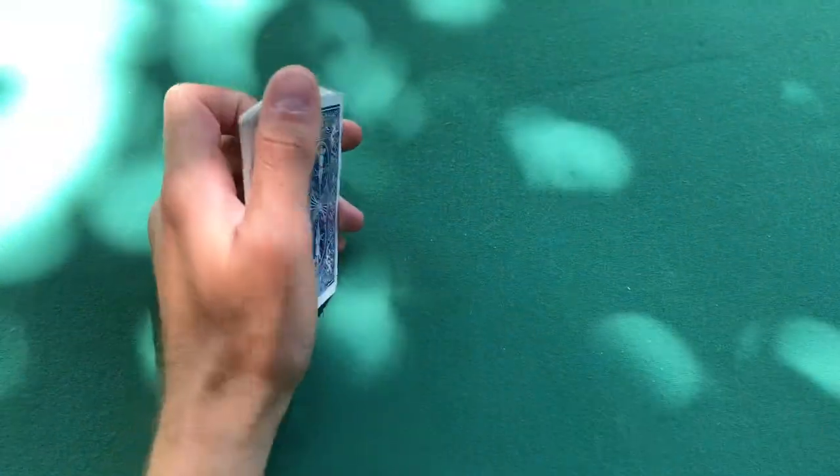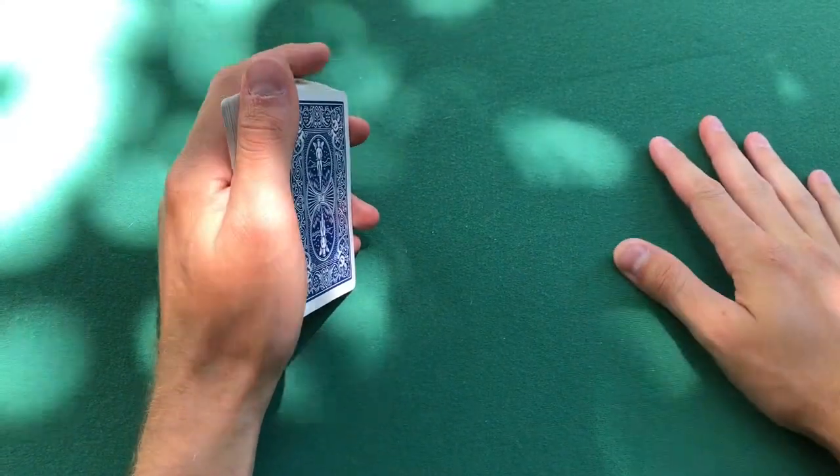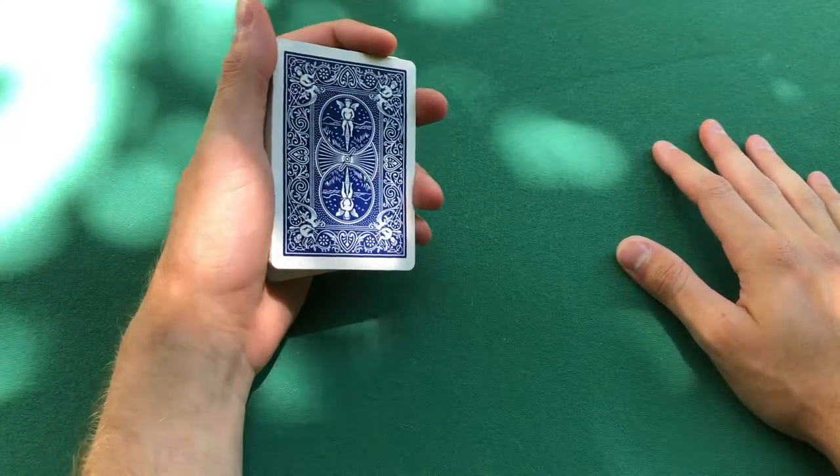I'm gonna teach you guys how to hold a pack of playing cards. Now you may think, well isn't that simple, you just hold the deck in your hands? Well yes it is simple, but at the same time there's a certain way to hold the cards to get the best out of holding it. Welcome back to the card table. Today's video I'm gonna be showing you the top three main ways how to hold a pack of playing cards. Number one will be called mechanic's grip, which is this right here.